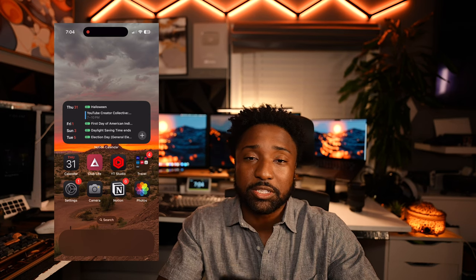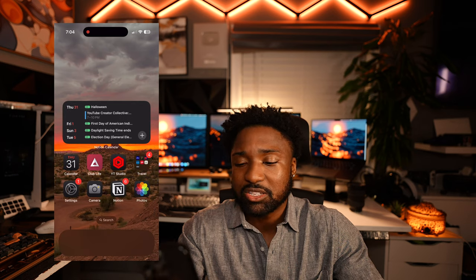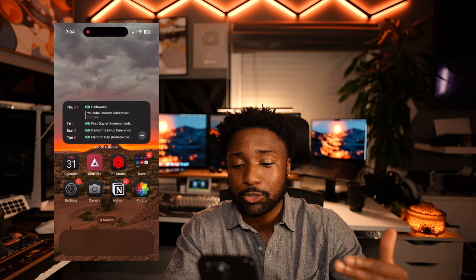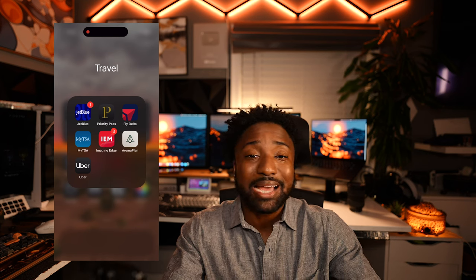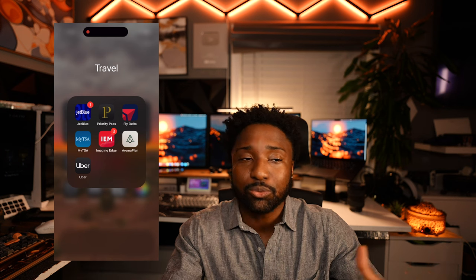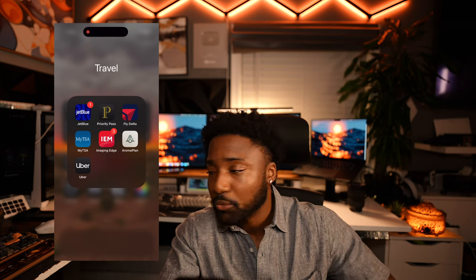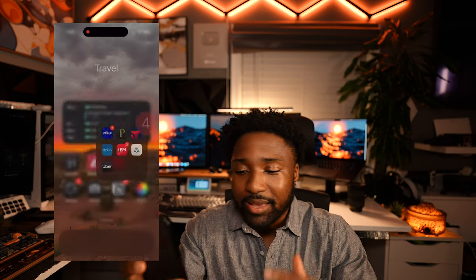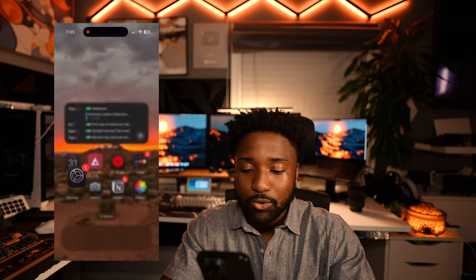Next to the Notion Calendar I have Club Life — my gym access app. I launch it, get a QR code, scan it and I'm in. I also have YT Studio to check my analytics and YouTube comments. Then I have a travel folder with JetBlue, Priority Pass for airport lounges, the Delta app, TSA PreCheck which estimates how long the TSA line is, Imagery Edge for photos on the go, an Aroma Plan app for my Bluetooth diffuser, and Uber for transportation.